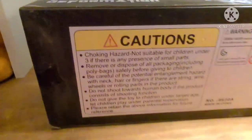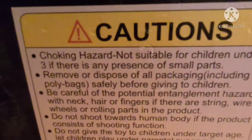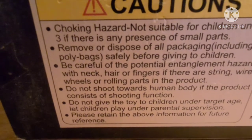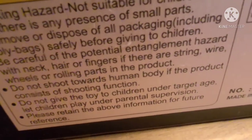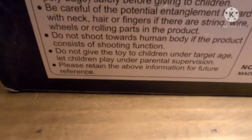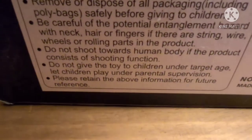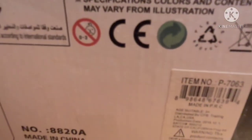The bottom. Cautions — if there is any presence of small parts... blah blah blah. Hazard — hair, fingers... if there are strings. Engrish. Do not shoot towards human body if the product consists of shooting function. And a lot of approval stuff that was probably faked on there.